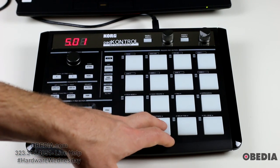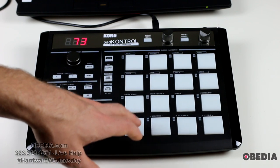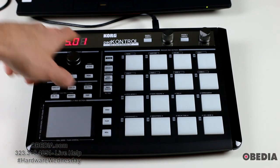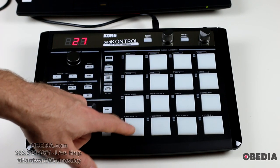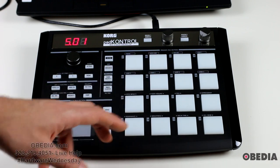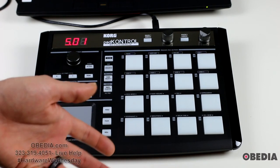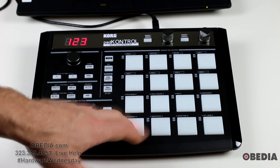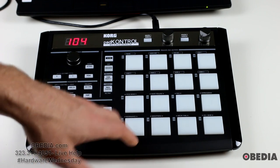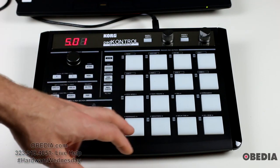Sixteen pads are what you're going to find on the device. These are rubberized — not extremely clicky but very responsive and very velocity sensitive. You can see the velocity showing up on the screen when I play. Here's lighter velocity, here's much harder velocity. I can change that if I want to, but I think the velocity feels very good. I'm a drummer so I'm a little bit picky about these things, and both the velocity and pad reaction feel nice. They are backlit with a red light that flashes when you play them.